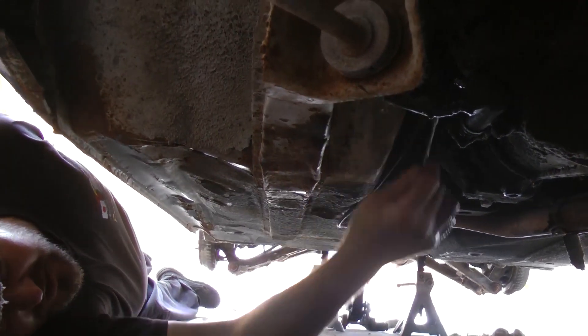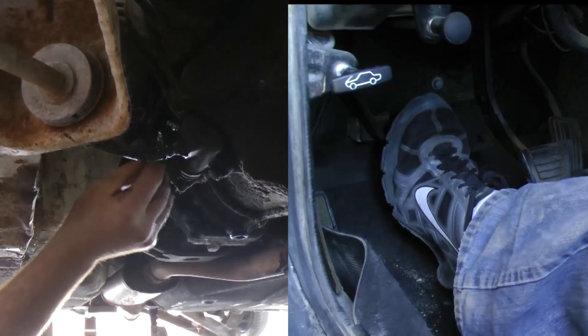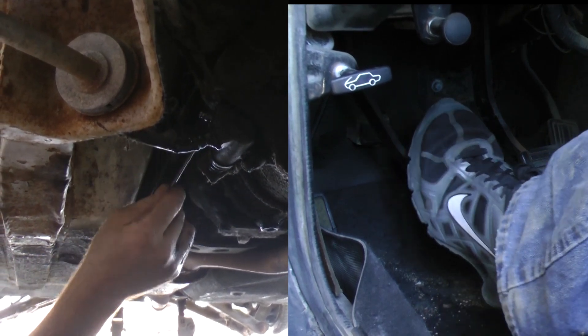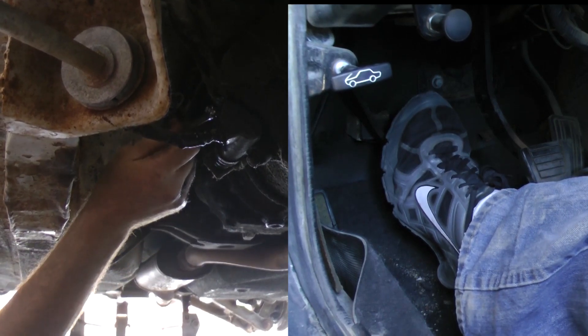I'm going to tighten the bleed nut just enough, then let my assistant push in the pedal. Pump it a few times. How does the clutch feel? It feels loose — okay, you're in.